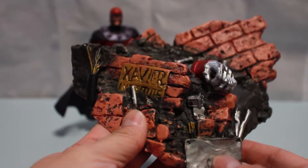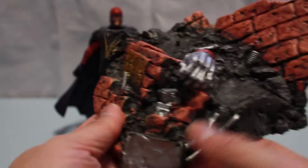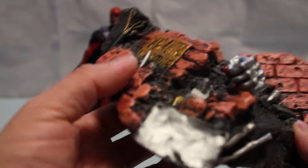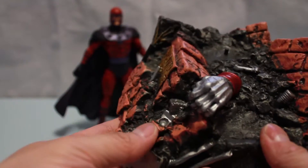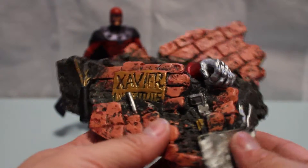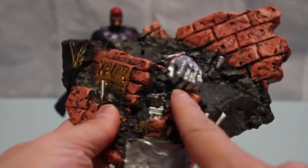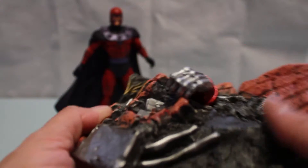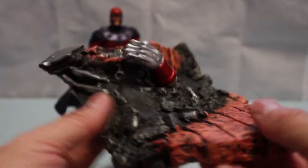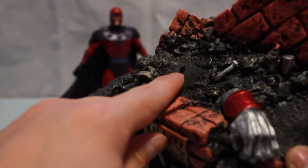The diorama has a good weight to it and very nice detail. What it appears to be is the School of Xavier — the X-Men and Magneto just destroyed their school. That's what you see here. That looks like the Hand of Colossus, a member of the X-Men. Overall, it's a nice diorama — it's very detailed. There's a peg hole for Magneto.